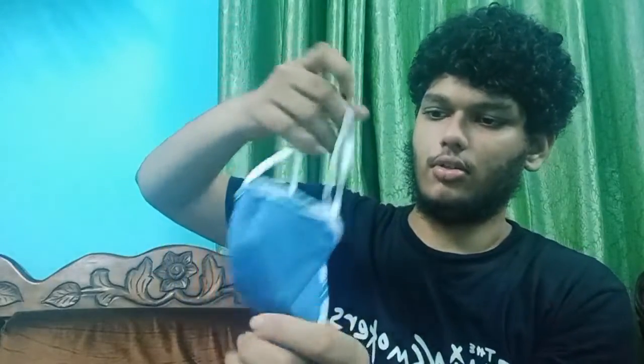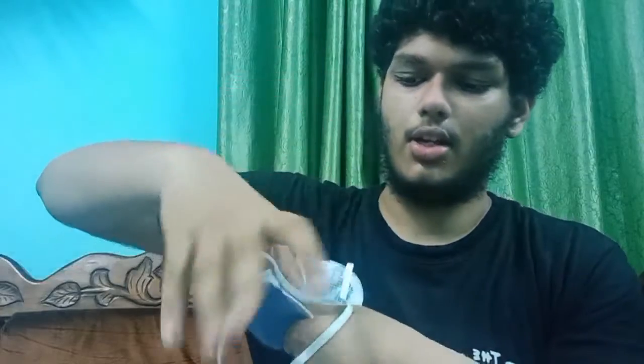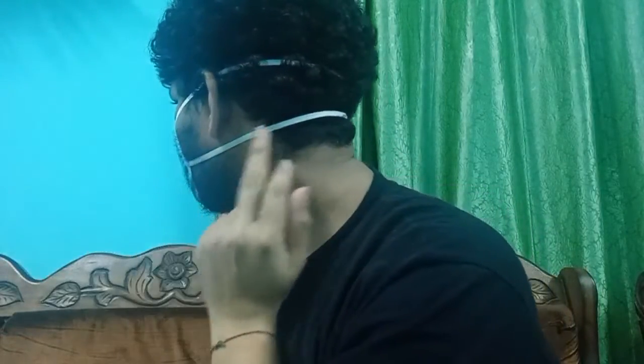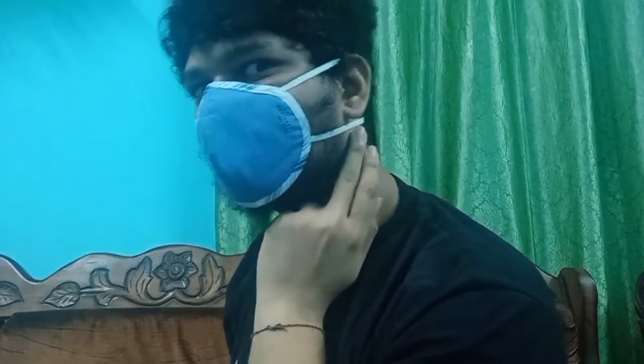Hold both the strings like this. If you want, keep a thumb like this, take the strings and pull it, then put it around your neck — both together. The bottom string should be below the neck, somewhere down here — can you see it?